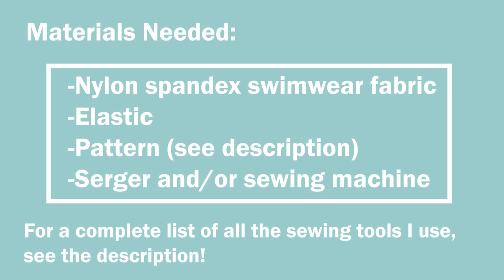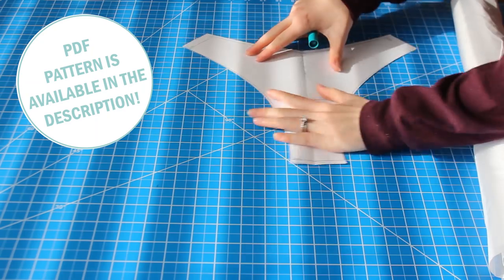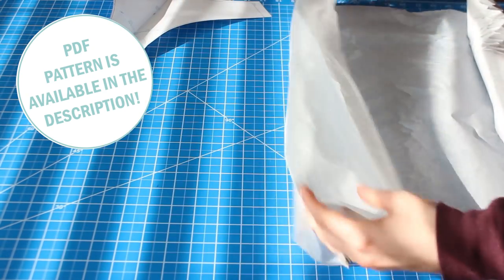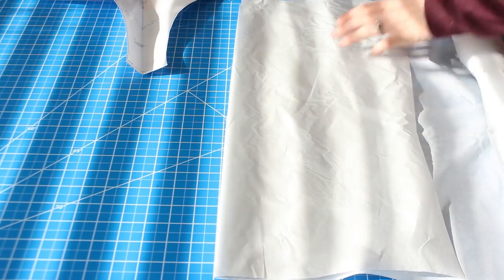So here are your materials. We're actually going to be using the Ranger Bottoms pattern from my website. I'm going to show you how we can use this one pattern and then actually customize your bottoms — make them thong, make them more cheeky, less cheeky, whatever you want.